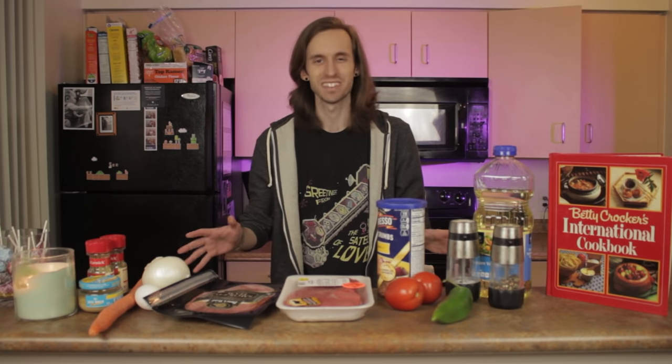Before we actually get to cooking, though, I gotta do some prep work. I need to hard-boil the egg. I need to chop some things up. So let's get started. How do you hard-boil an egg? I'm assuming you boil it.